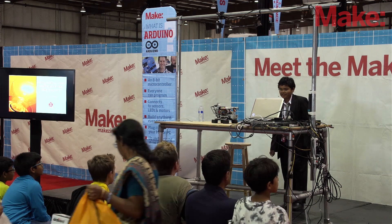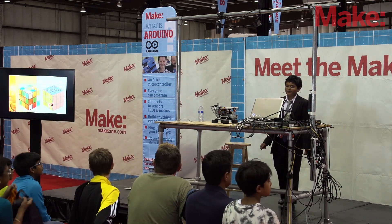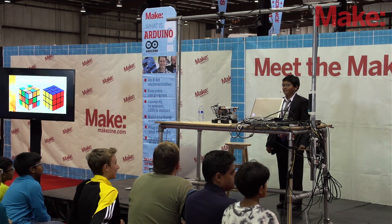Solving Rubik's Cube and multilingual printing using Lego EV3. To start this presentation, how many of you here can solve a Rubik's Cube?